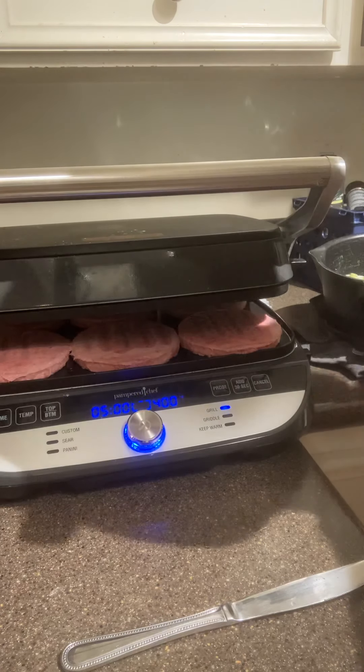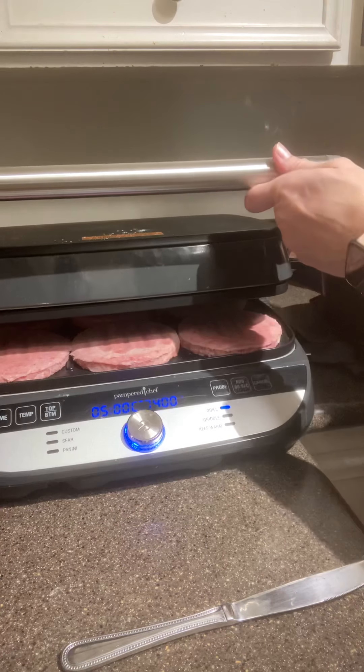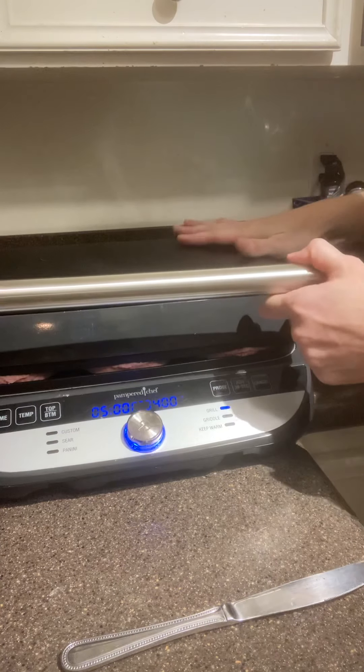There it goes. And then you can actually cook a pizza on this if you want. I absolutely love this thing.